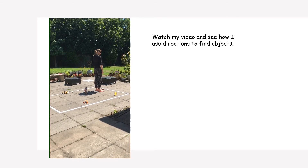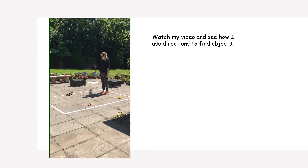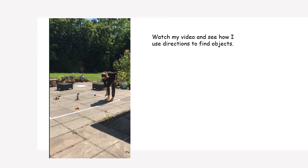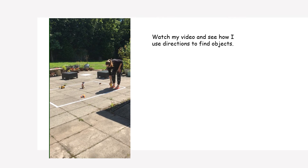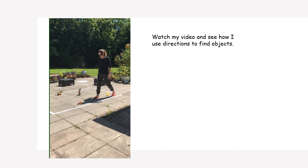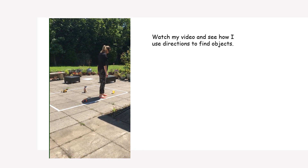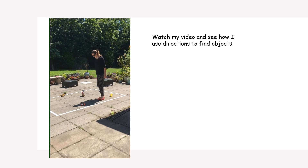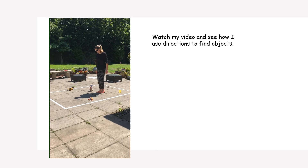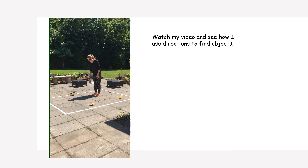Turn a half turn anti-clockwise, and then move two squares to the left. Move one square forward and then do a whole turn anti-clockwise. Step two squares to the right. Yay, you did it!